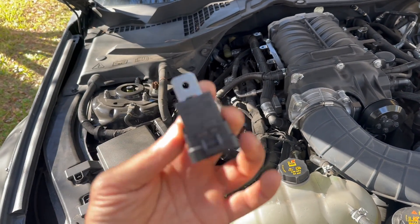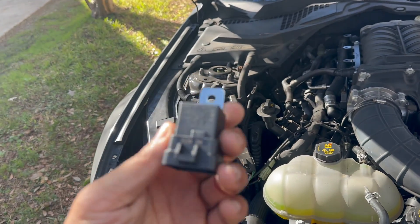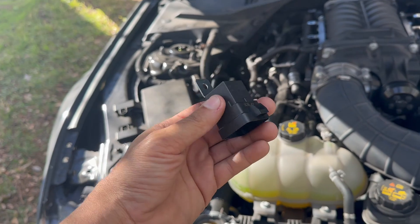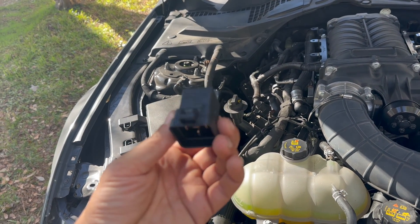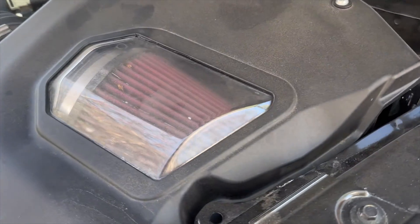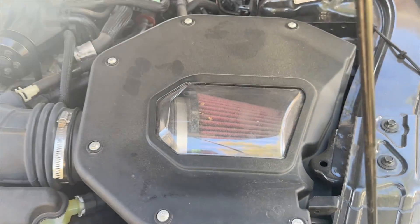He says that if you replace this relay, you should see a decrease in temperatures, because what has been happening is sometimes this thing has been failing. So we're going to go ahead and swap this out and hope this does the trick. Also, the filter is a little dirty, so we're going to change that up at the same time.